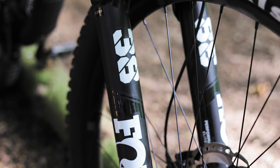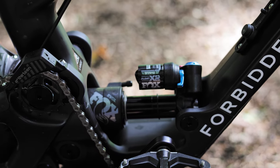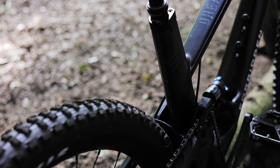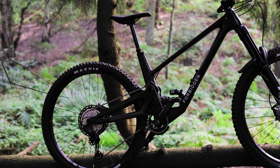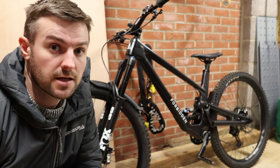The XT build comes with an XT drivetrain, XT brakes, DT Swiss 350 hubs on E13 rims, Maxxis tyres, and an E13 bar and stem. You've also got the Fox 38 Performance Elite and the Fox X2 Performance rear shock. All in all, I think it was a good spec and it's one of the reasons why I purchased the bike in the first place.